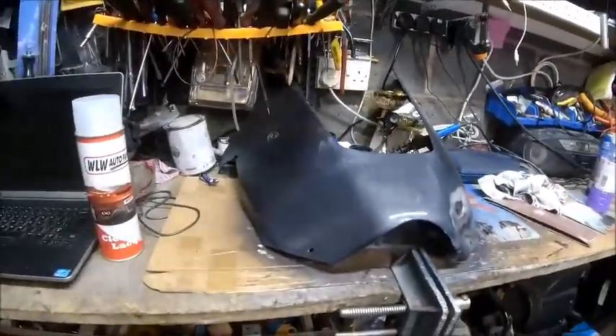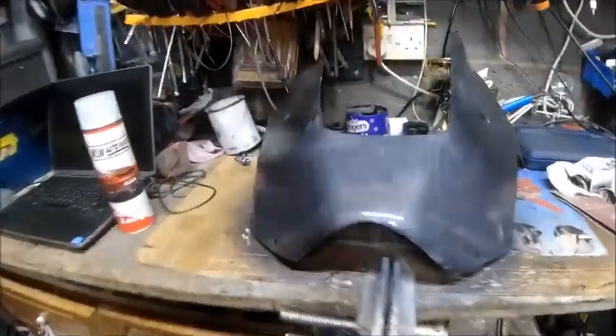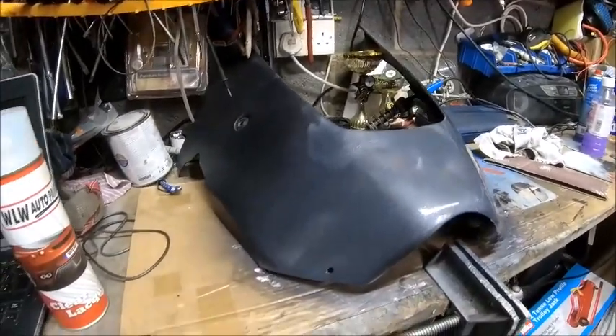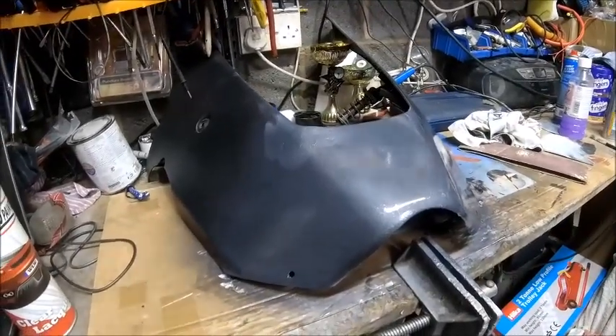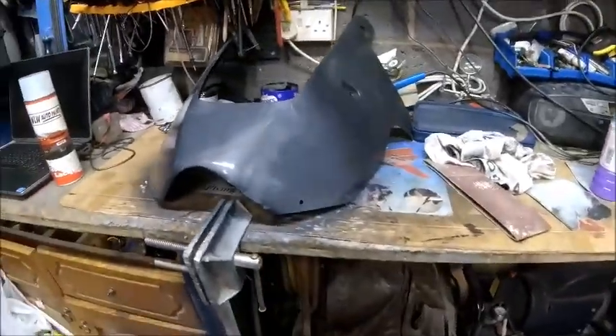Colors are going on — a very light coat so far. It looks like clear primer but it isn't, it's actually plastic primer. It works very well — it's very flexible so it doesn't cause any cracking or hazing. First coat on, looking okay.